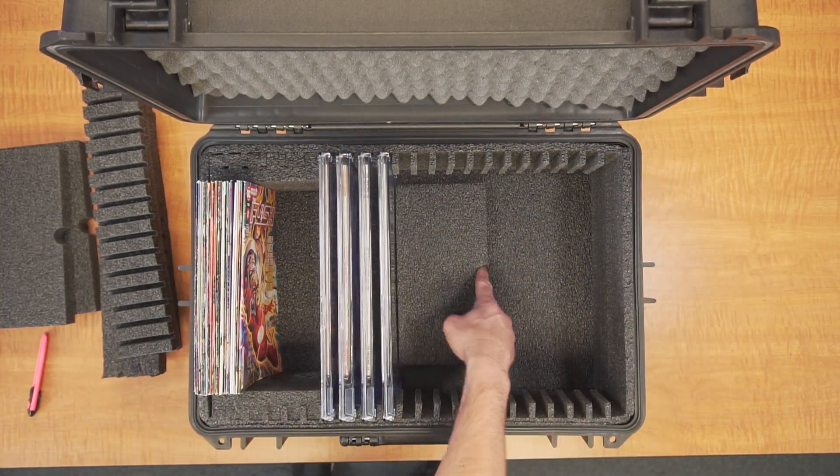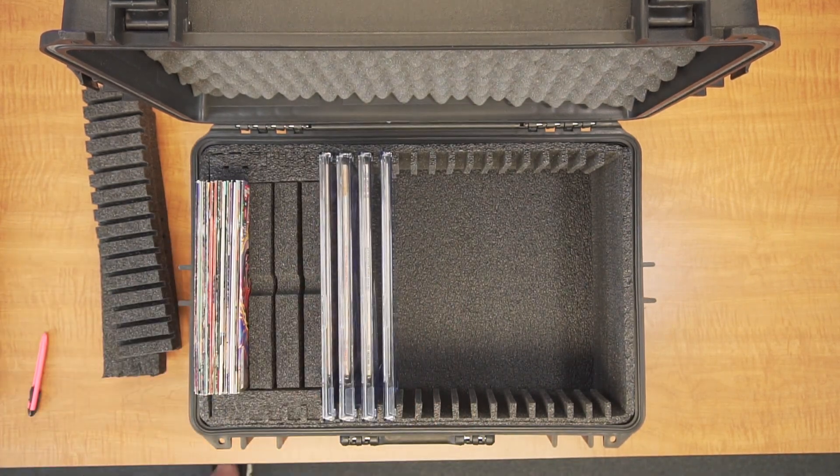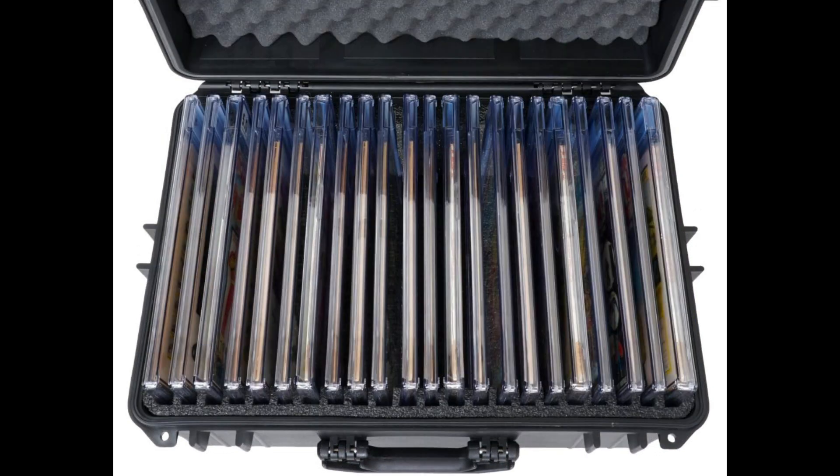Finally, one last note on the foam design. The bottom foam sections have finger holes, which will make them easier to remove after usage. If you save them along with the other foam spacers, you can continue to change your collection over time while always retaining the ability to adjust the foam design accordingly.